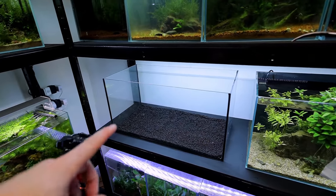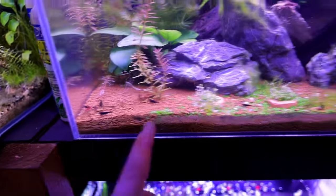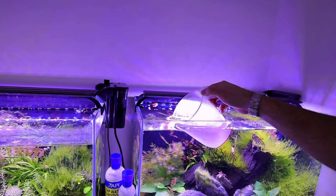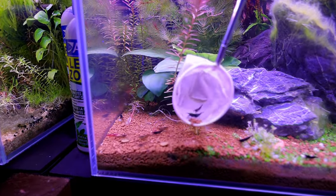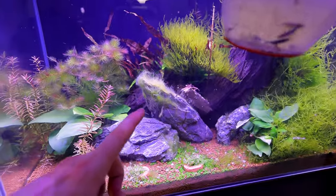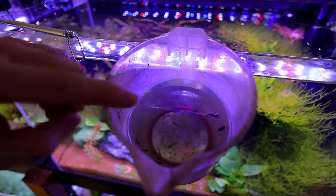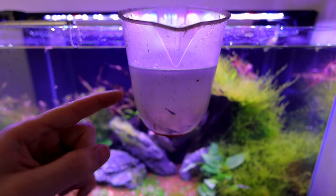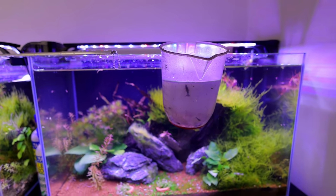Now we're making progress — the soil is in. Look over here: the shrimp are coming to the front. I had no idea there were this many — I'm already counting about 15 to 20 in just this section alone, and there are probably still more to come forward. Some of you might notice I've got black sakuras, a couple of cherries, and loads of natural-coloured ones. I don't care what colour they are — I love them all. The purpose of this breeding tank is to have big numbers to put around all the other tanks, so I'm not worried about colours.